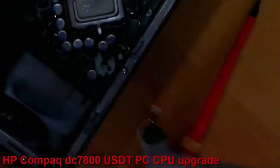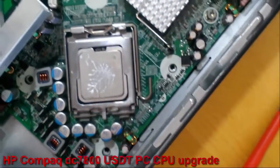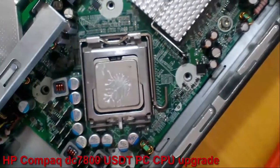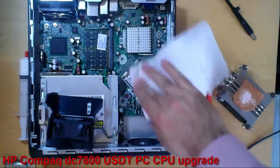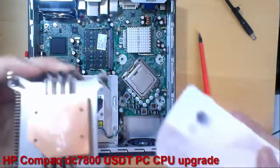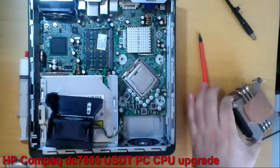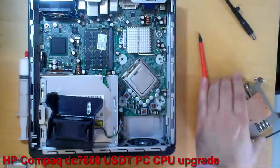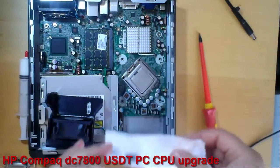This white stuff is thermal paste. You can see it on the CPU too. Normally I use isopropyl alcohol to clean the thermal paste, but now I don't use it because I have 7 CPUs that I want to try with this motherboard. This CPU will remain in this PC for about 10 to 20 minutes.